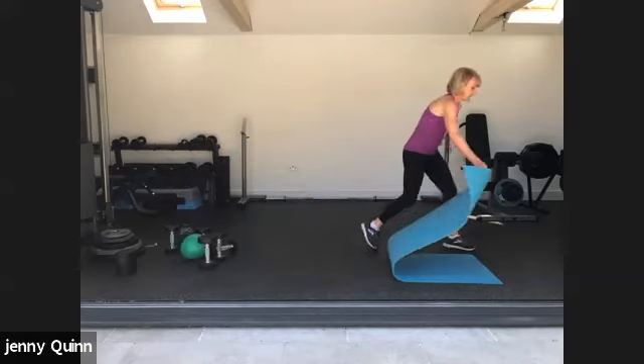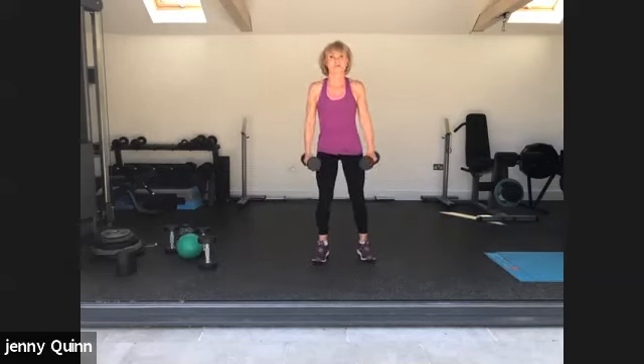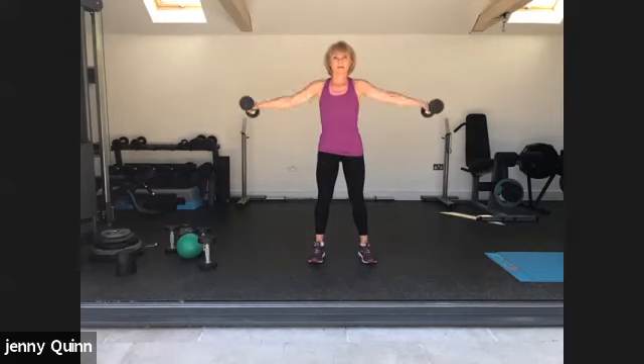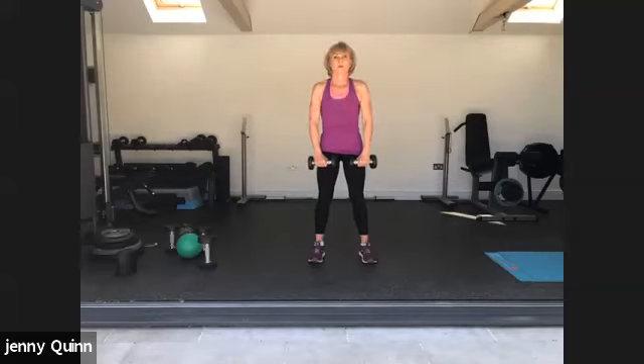Upper body — you can always use tin cans or bags of sugar. Lateral raises out to the side, front raises. Brace your core, holding your position. Good, last one up to the front. Here we go. Well done.